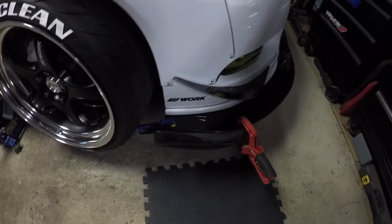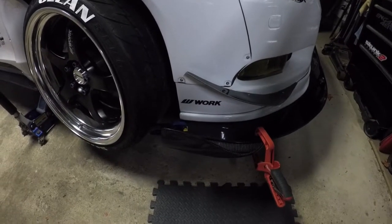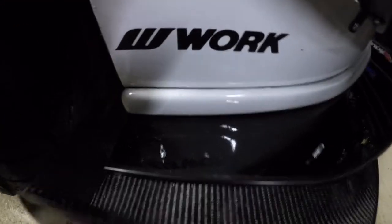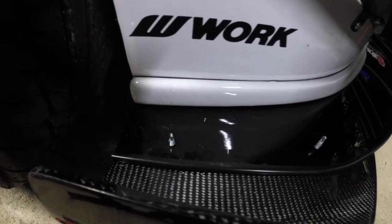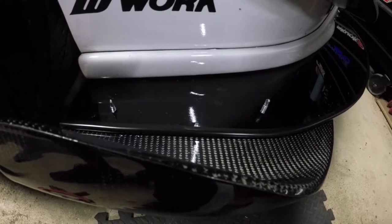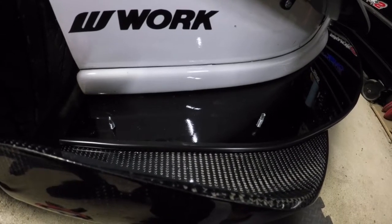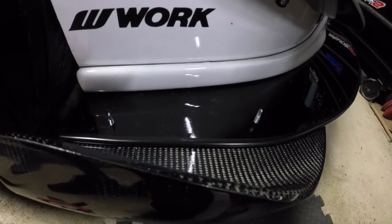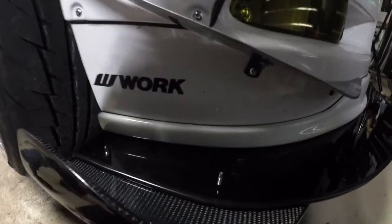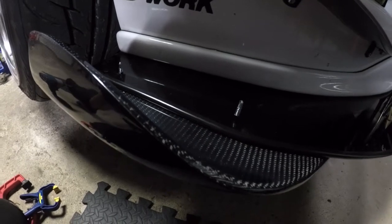I'm going to see how I can mount it from the bottom and put some self-tappers through it, then secure it with nuts and bolts. What I like about long self-tappers is they drill and create the hole at the same time, so you don't need a separate drill step. Obviously I'm going to use stainless steel bolts so they don't rust or react to the elements like water.